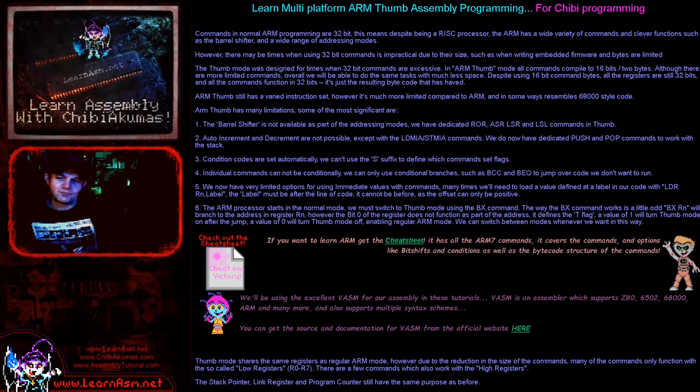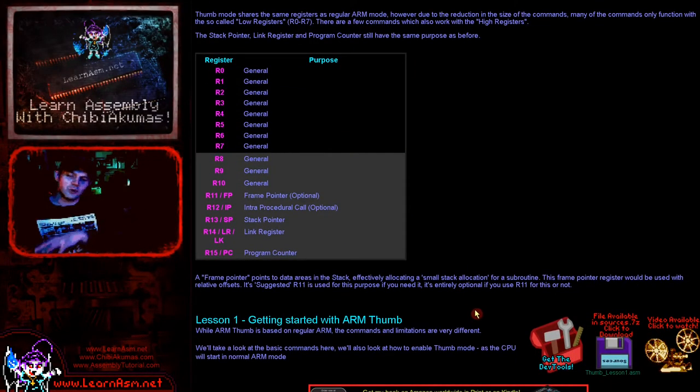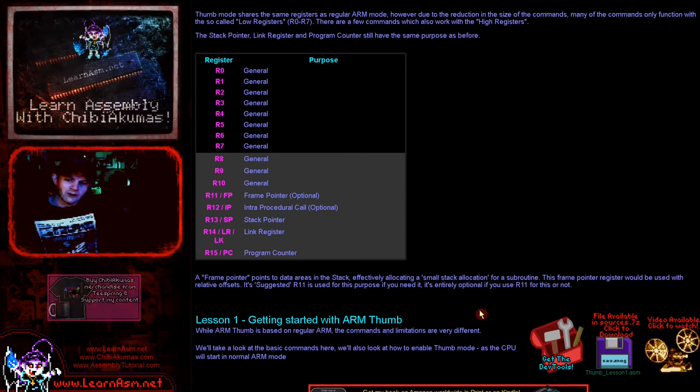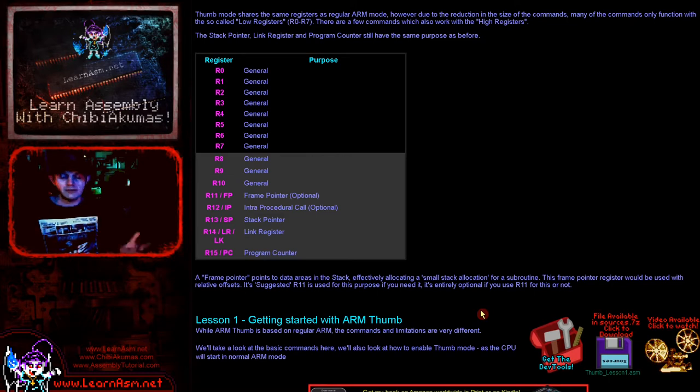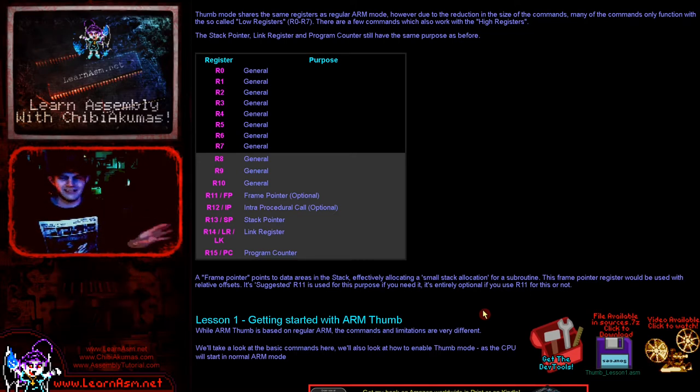We're going to be covering ARM Thumb and discussing the new limitations placed on us, going into how the instructions have become more limited. Basically this will be a mirror of the original series, discussing the available commands — which are more restricted because there's half the data space available. Our register set is the same, but registers have been split into two halves: registers 0 to 7 are the main registers most commands can use, while registers 8 onwards are an extended set that the vast majority of commands cannot use.